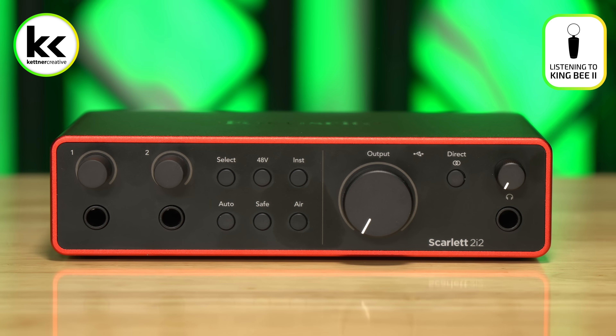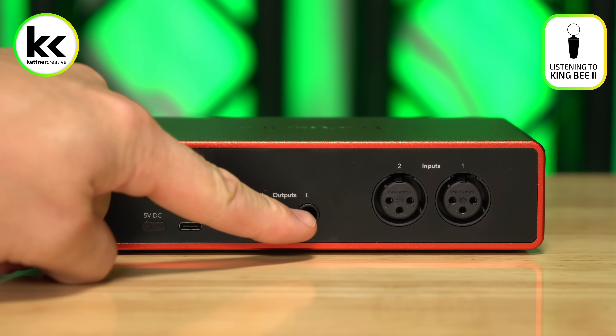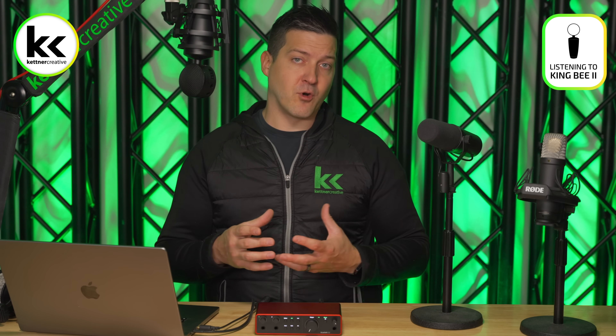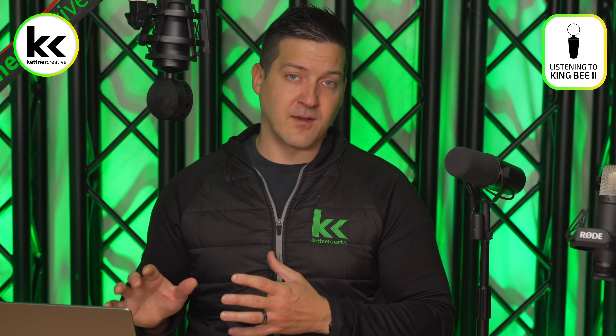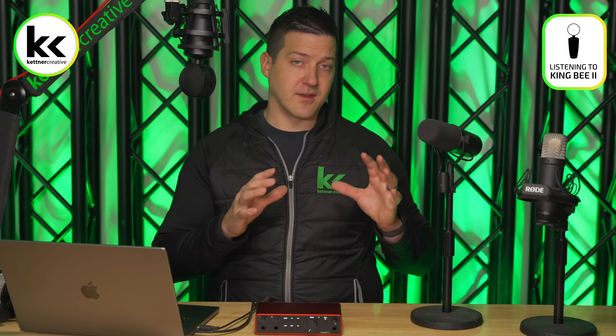You get a headphone output, a nice big monitor knob, and you can connect to studio monitors. Really, this is like the brains of your audio operation. It gives you a ton more power. If you want to work with your audio after the fact, you can use your audio software to process, compress, EQ, and mix everything down — although those features are not built into the interface itself. This is a really good way of getting your audio into the computer so you can work with it.